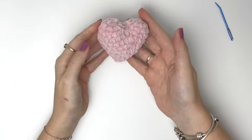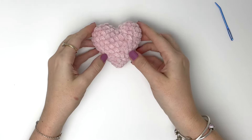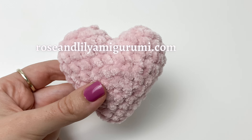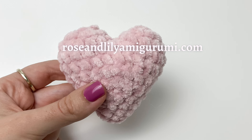And that is the heart completed! Thanks so much for watching the tutorial. If you enjoyed it, please like, subscribe, and remember to hit that notification bell. The free written pattern for this heart is located on my website. Have a great day!